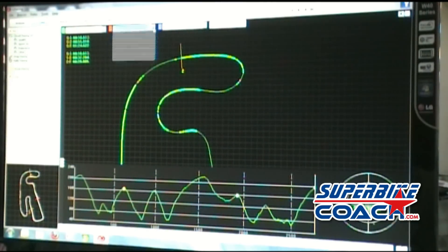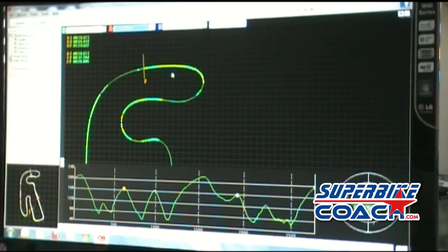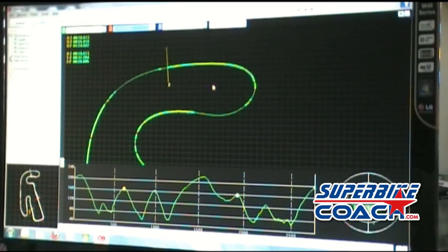I can choose whatever lap time I want to see — the slowest one or the closest one — just to see the difference. I'll show you the features here. What you're seeing in that brighter green is the G-forces. The software is calculating, based on the G-forces, what must be braking.